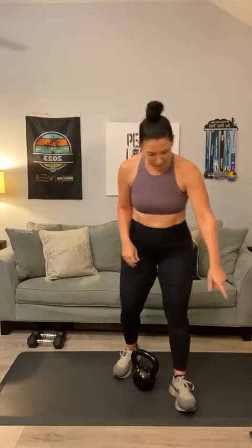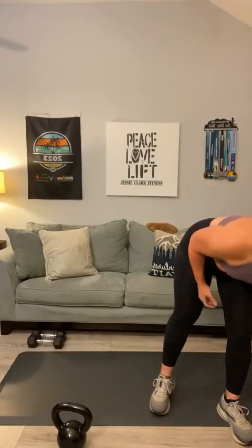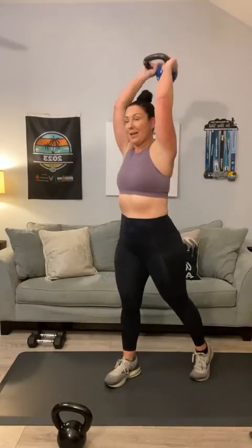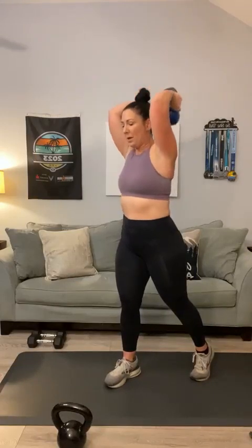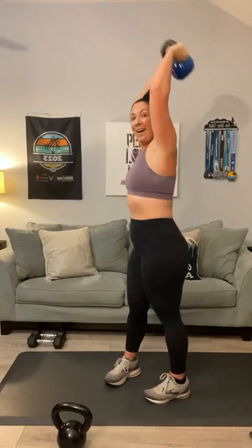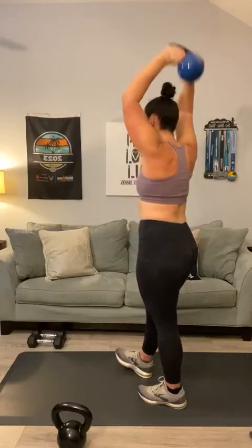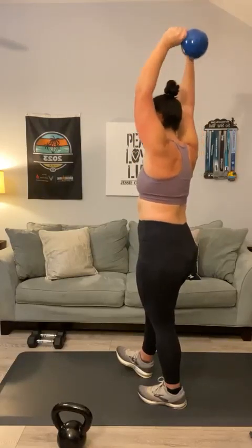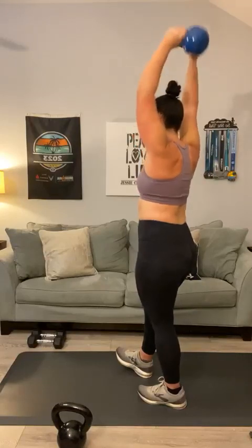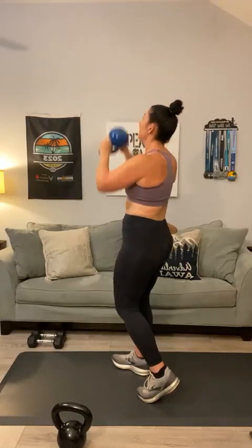Next up, we've got tricep extensions. I'm going to drop down to a lighter weight for these, at least on the first set. Hold on to your kettlebell, overhand grip, split your stance. The goal is fifteen — one through fifteen.